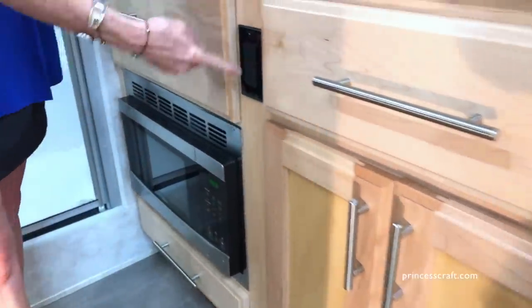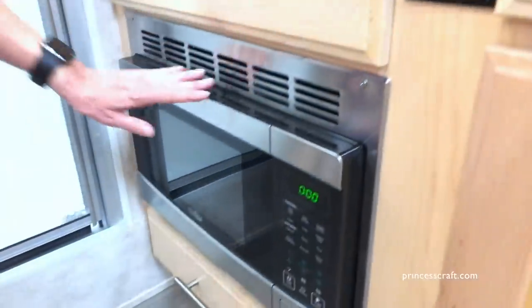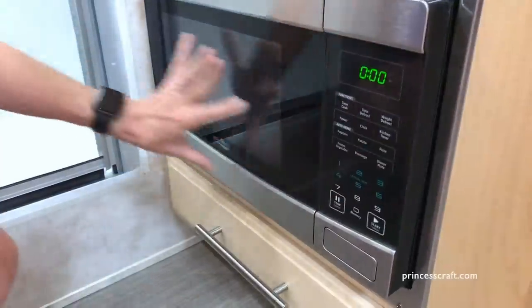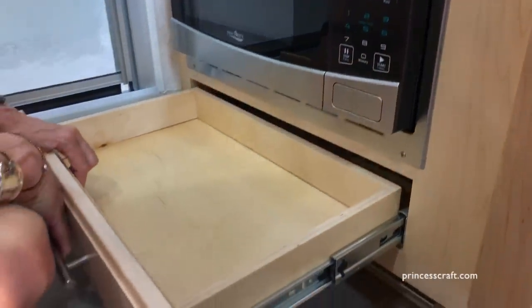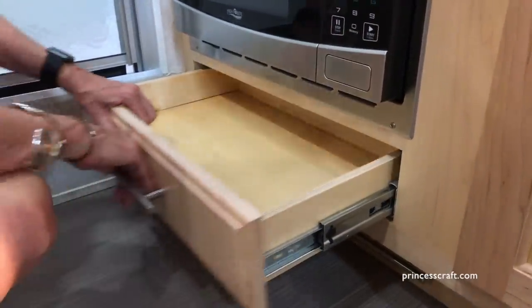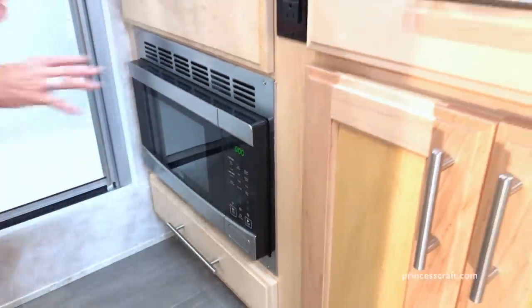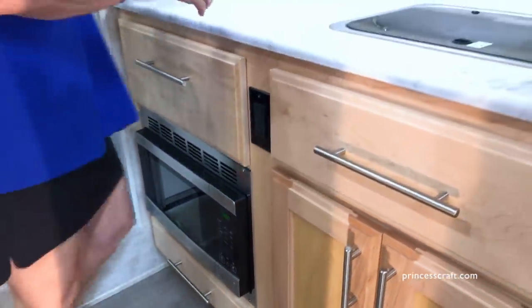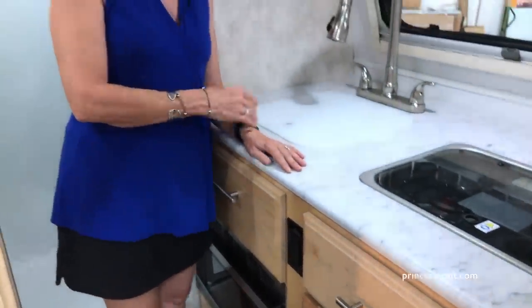You'll notice there's a 110 plug right here on the front. Your microwave is the stainless steel unit in the cabinet, and then there's another small pull-out drawer underneath it. So you've got pretty good storage in the kitchen and good counter space, even though this trailer is only six foot nine inches wide.